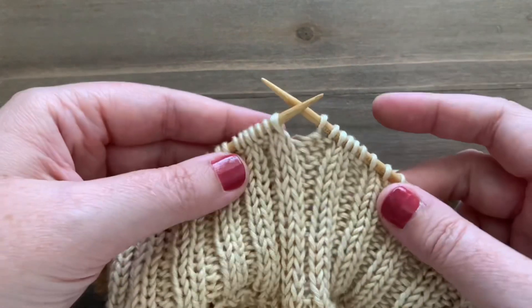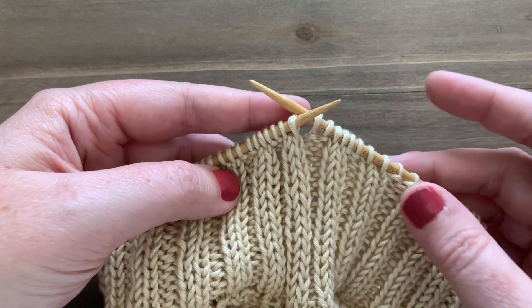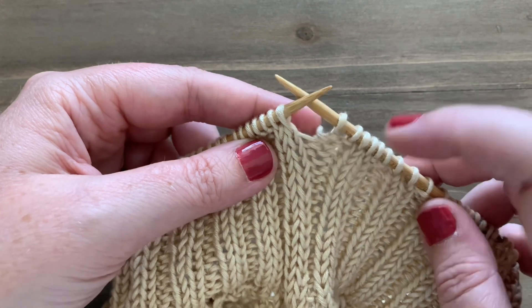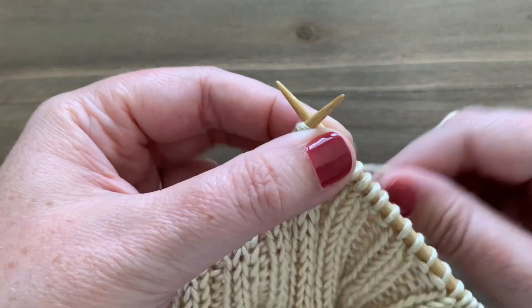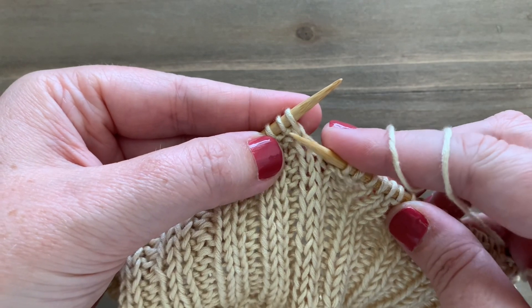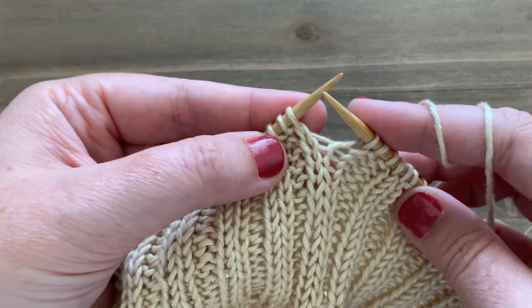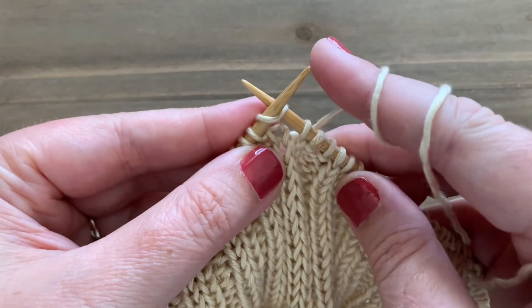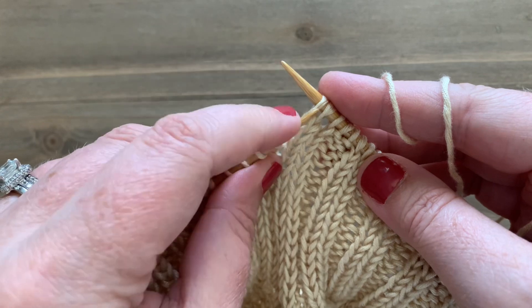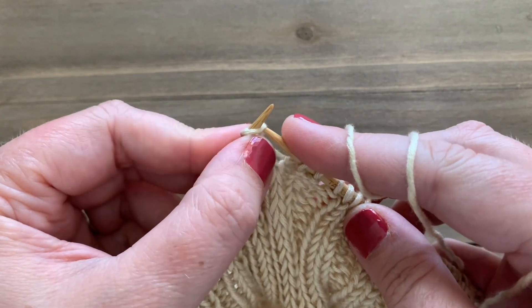Before we can cut our yarn and use our tapestry needle to do the normal tubular bind off, we need to get our stitches in the right order. This initial setup round is what is really vital to doing a tubular bind off on two by two rib. We're going to start by knitting our first stitch as we normally would, and then we're going to switch those two stitches around — we want the purl stitch to come next.